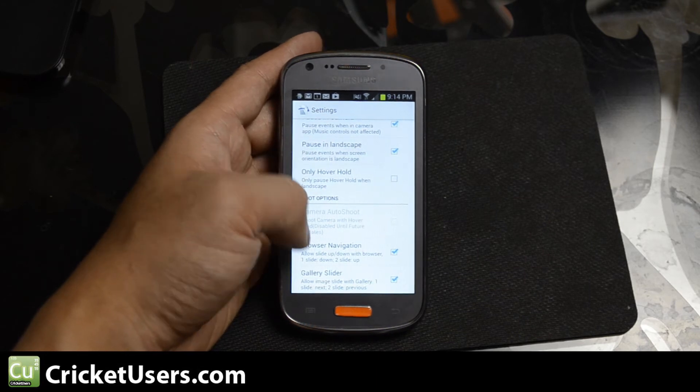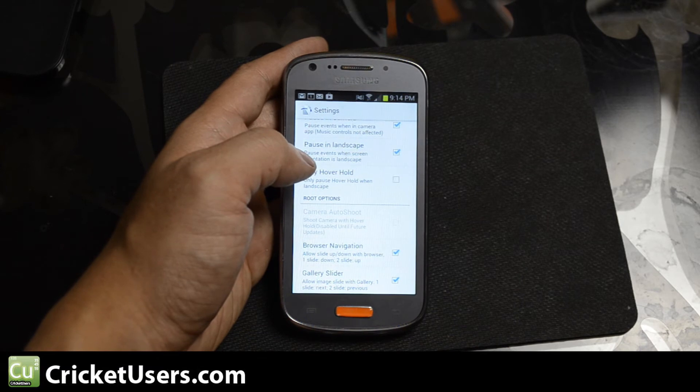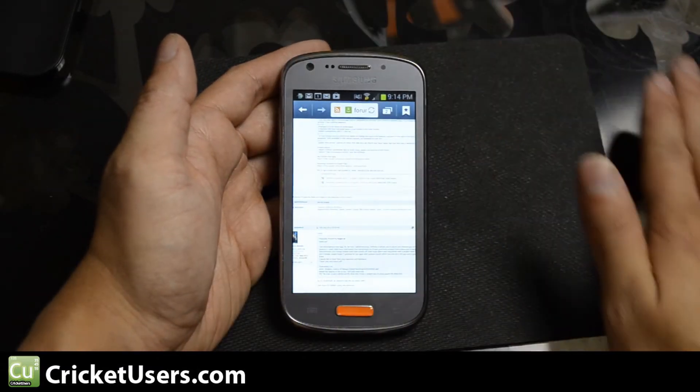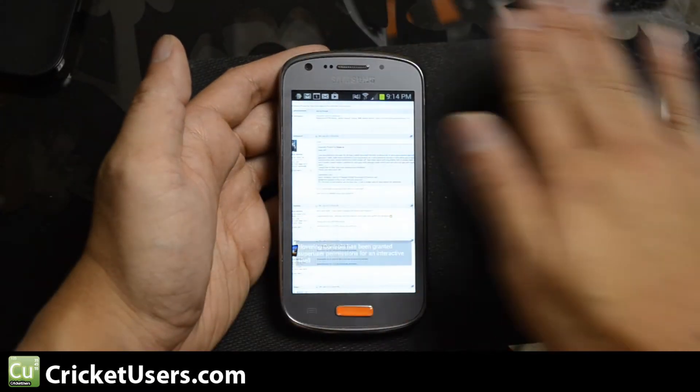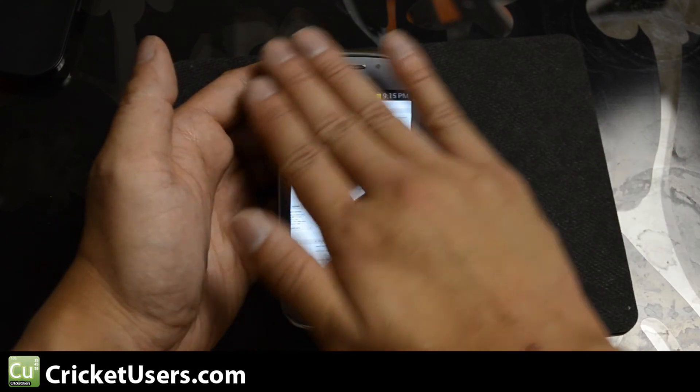Some of the root options are browser navigation and gallery sliding. So if I sweep over the device, basically it should scroll the screen.